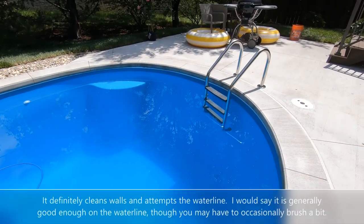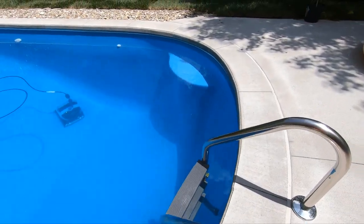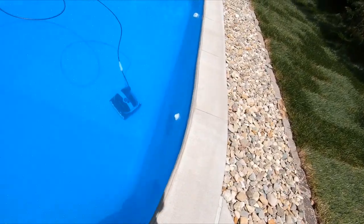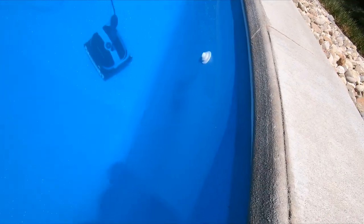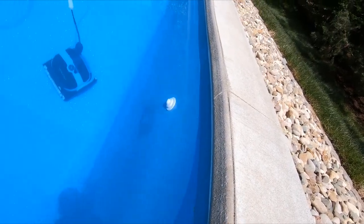I don't think this vacuum does a good job with the water line — it's not a false advertisement, but it doesn't do great there. I think the best thing to do is scrub the water line first and then let the vacuum and the filtration system do their work underneath.